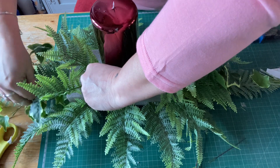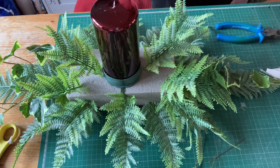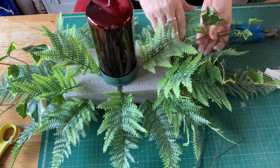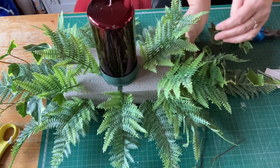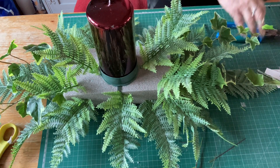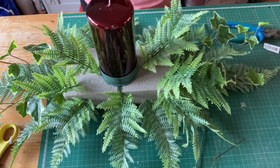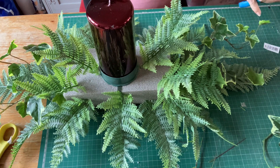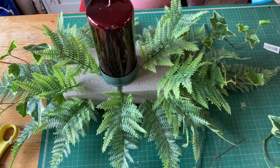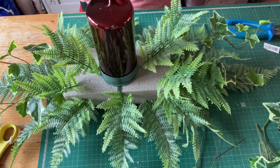That kind of wants to stick up when I don't want it — that's not the effect I want. That'll do. I like that. That's the beauty of doing artificial — you take out and put it in as many times as you like. However, if it was fresh and you went back in the same hole, there'd be an airlock and then your flower isn't getting the water. You'd have to create a new hole, and if you do it too many times the oasis becomes crumbly and useless. So a little bit more ivy.